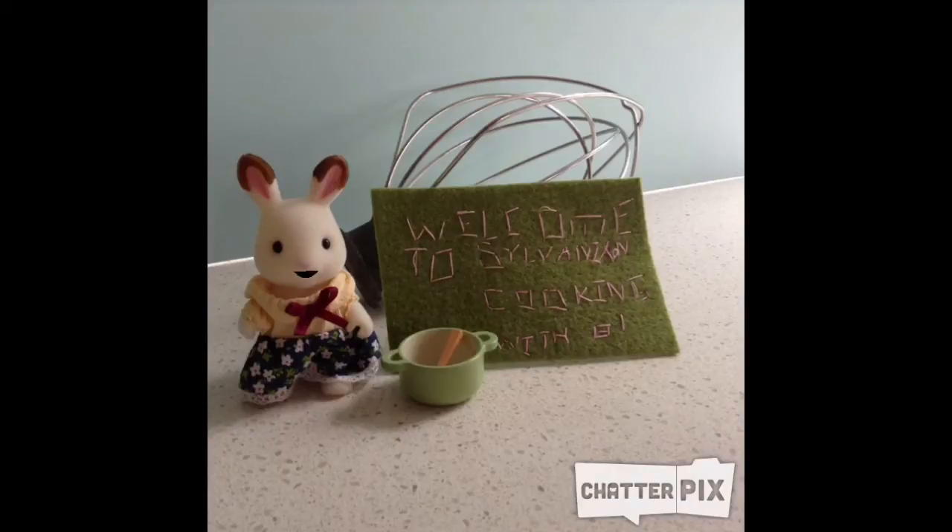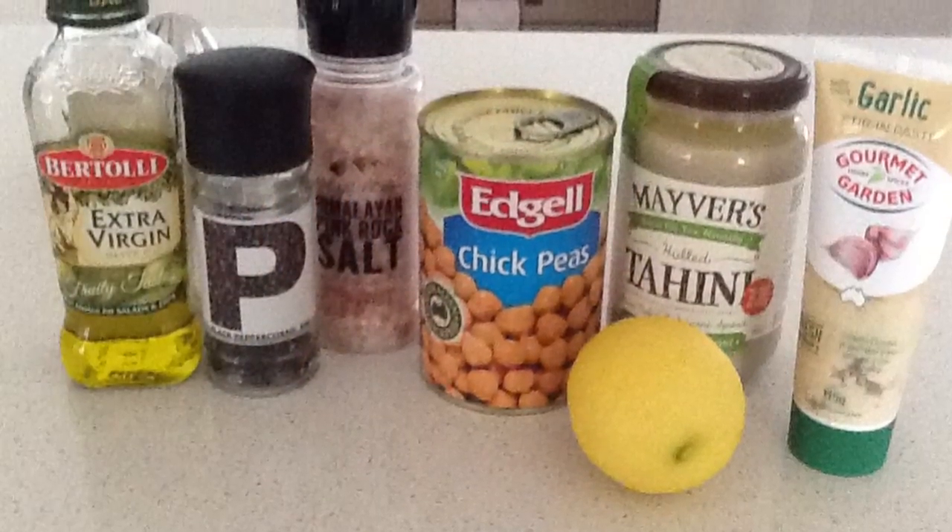Hi and welcome to Sulphanian Cooking with Bea. Today we are going to make hummus. Get all your ingredients ready.